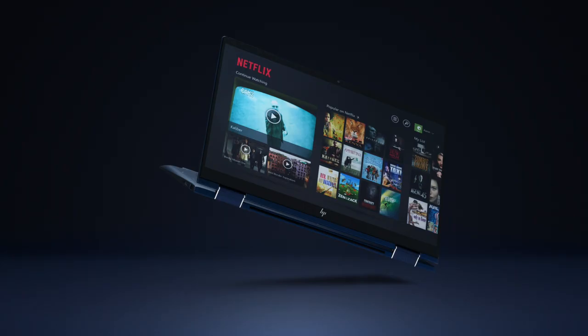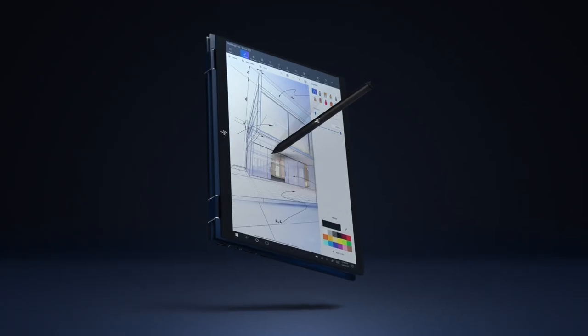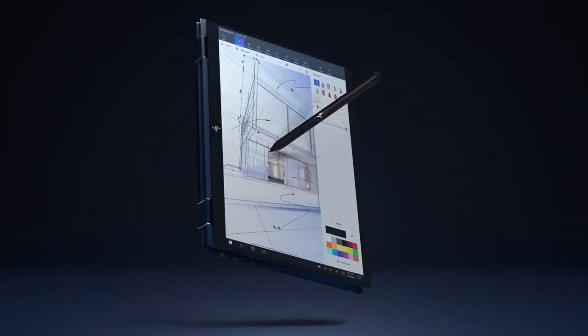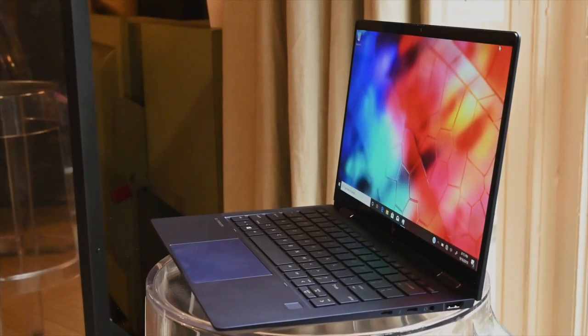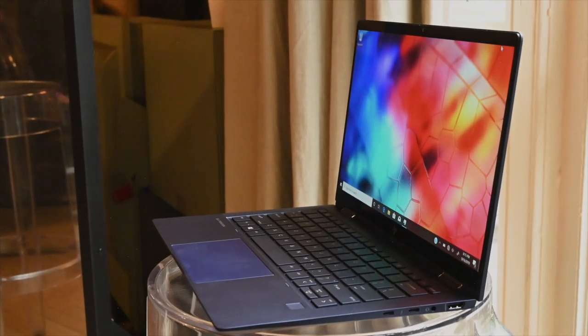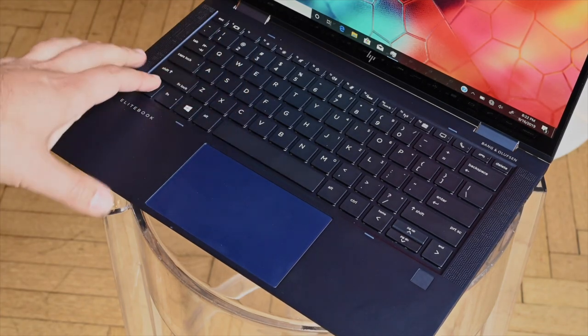HP also worked closely with Intel on its Project Athena for instant-on and long battery life. HP says the standard 38-watt-hour Dragonfly can achieve up to 16.5 hours of battery life, but another version packs a larger 56-watt-hour battery to get a claimed 24.5 hours.